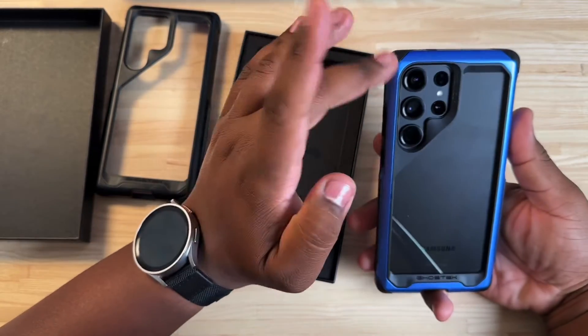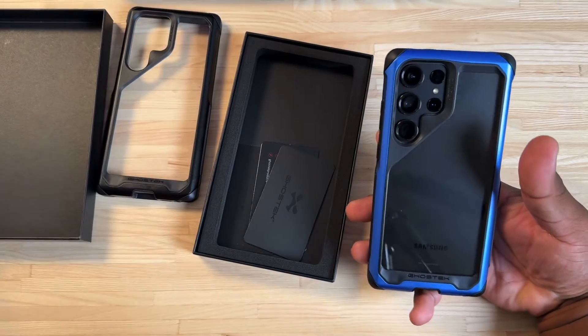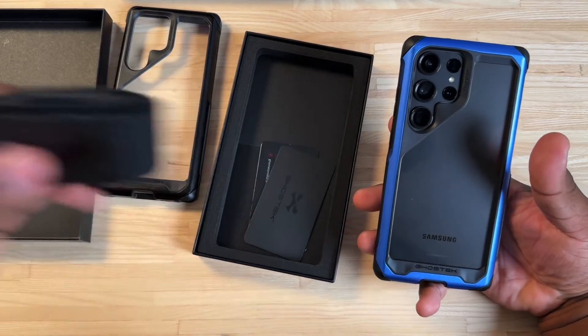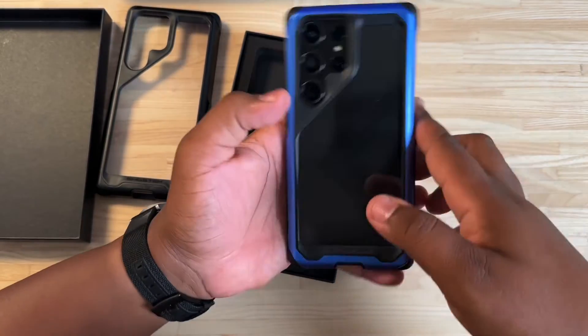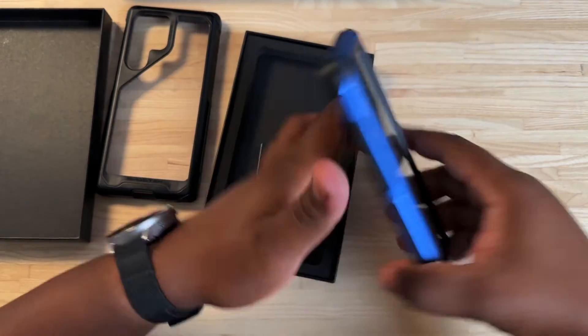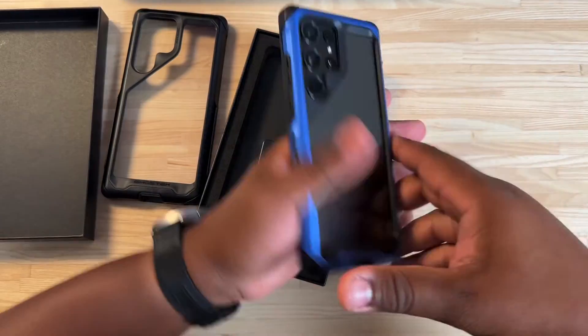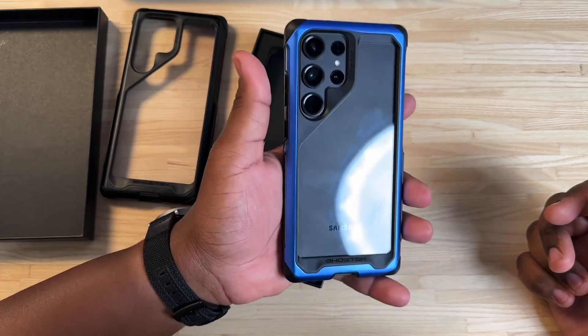I don't know if I'm going to use the blue one, because I like exclusivity. I've got the Marques wallet and everything, so I like to hold on to limited edition items and not abuse them. I will probably be rocking the black one, especially when you get a DBrand skin on the back — that's going to look pretty fire with this clear opening.